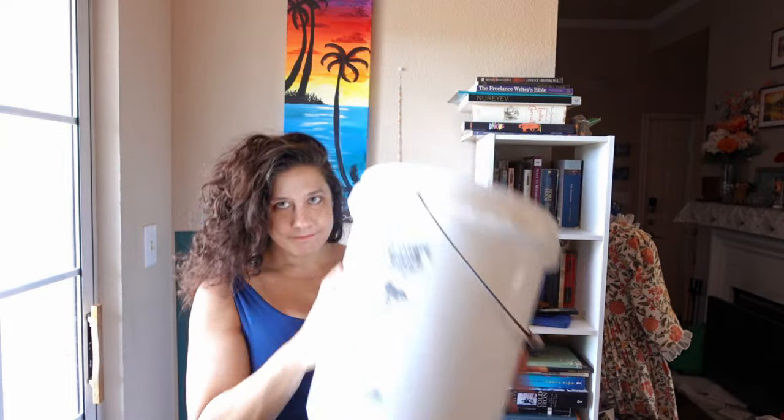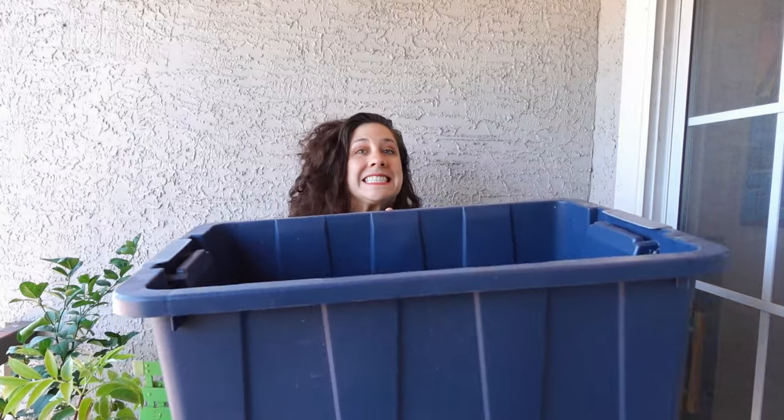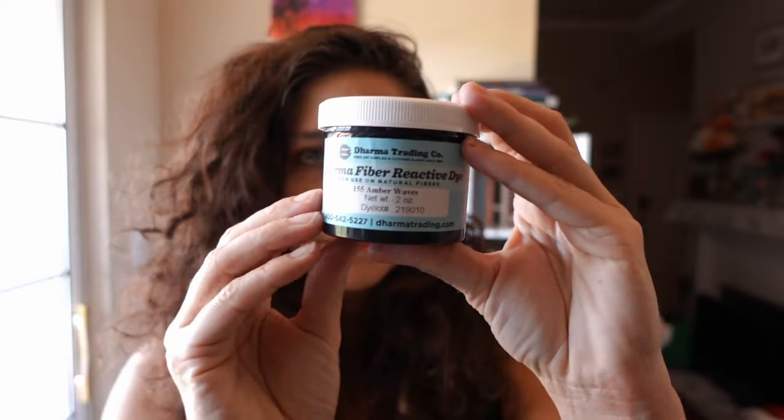Supplies: kitchen scale, dedicated spoon, container for pasting, container for mixing, 5-gallon bucket for up to a yard of fabric, large 20-gallon bucket or washing machine for larger batches. The washing machine will give you the most even color, but check that your machine doesn't drain between cycles before you decide to use it. Non-iodized salt, soda ash, fiber reactive dye.